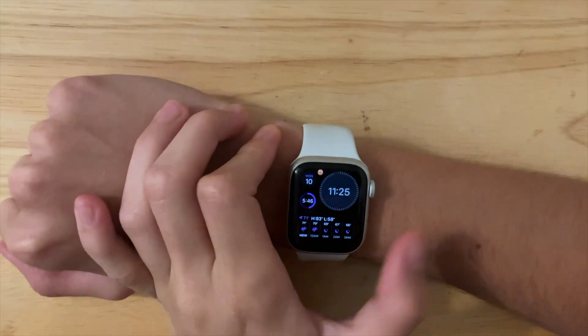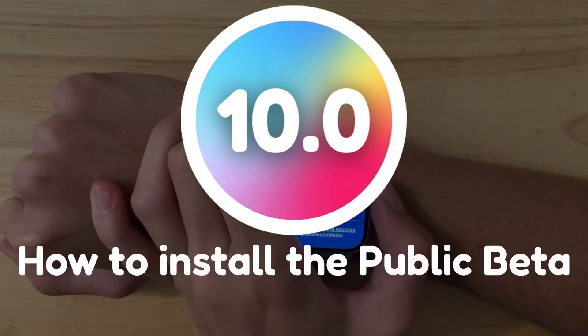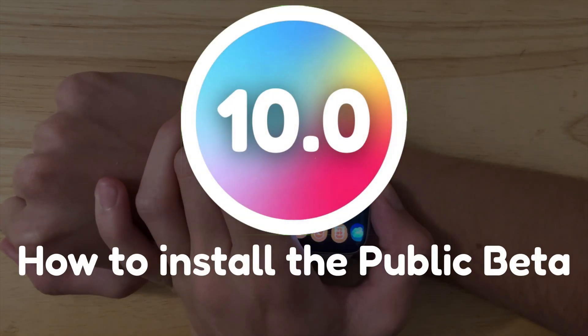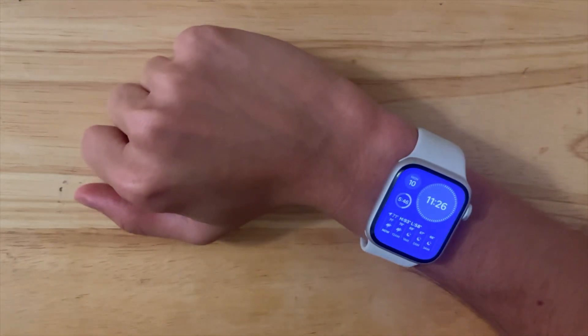What's up everyone, WillyApple here, and today I'm going to be showing you how you can get watchOS 10 public beta for yourself. It's really easy to do, let's get started. First things first, I'm going to tell you some prerequisites.